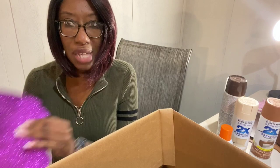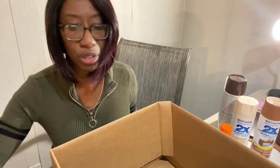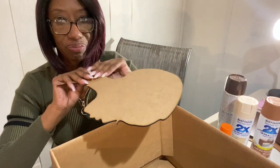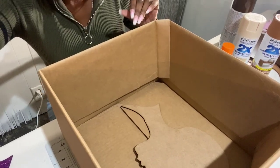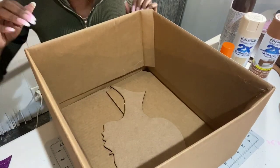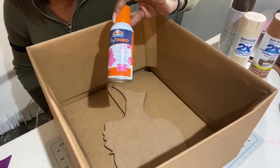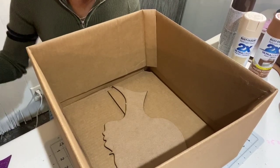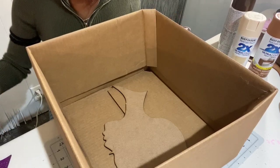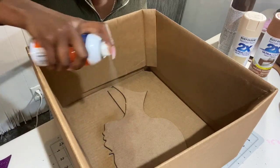I'm going to walk you step by step through the process of how to glitter the wooden silhouette heads that come in our wreath kits. The way I do it — to cut down on mess with the glitter — is by placing the wooden head in a box first. That keeps all the glitter contained. I put the silhouette head in a box and the first thing I do is spray it with spray adhesive, which I also got at Walmart. You want to coat your silhouette head pretty heavily with the spray adhesive.